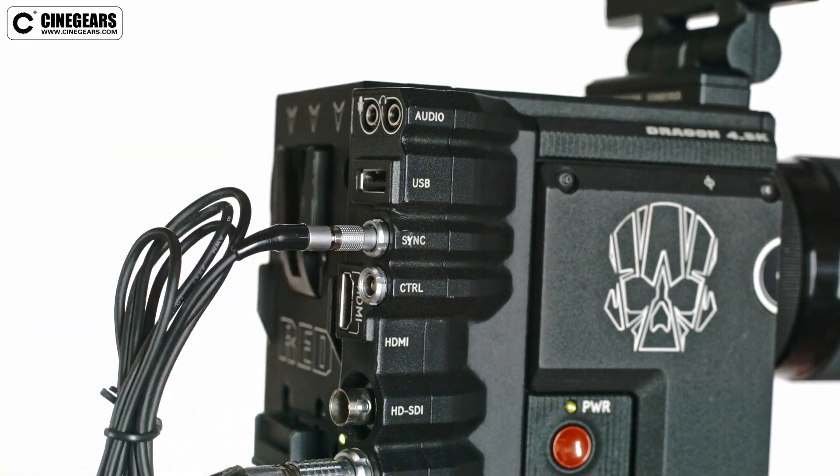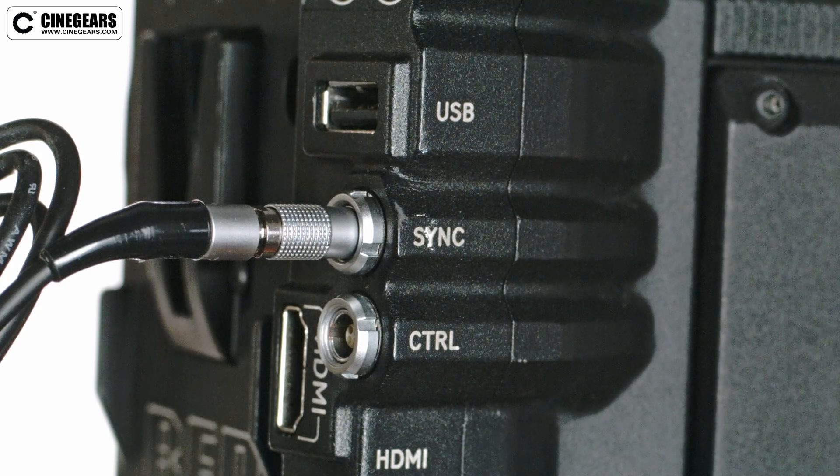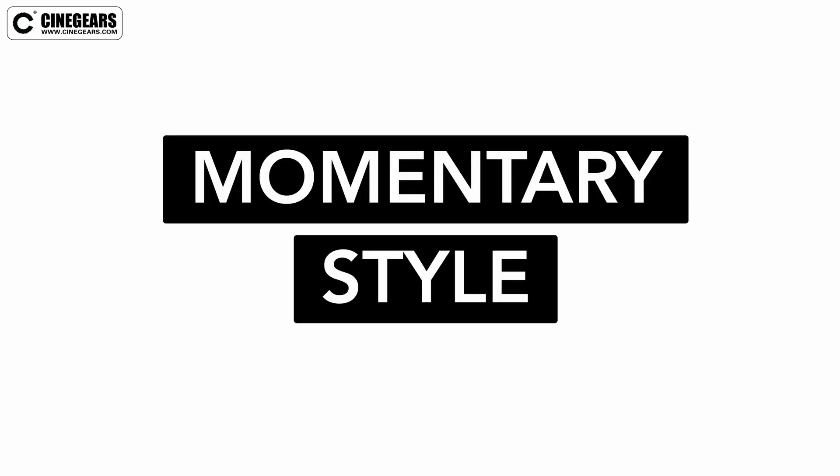After plugging in your cable to the sync port, make sure your settings are set up so that the camera reads the signal correctly. Our Cinegear's trigger is a momentary style trigger, which means that it sends out a short pulse every time the button is pressed.